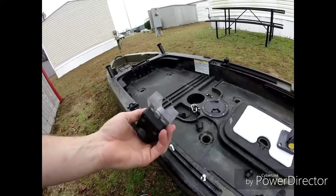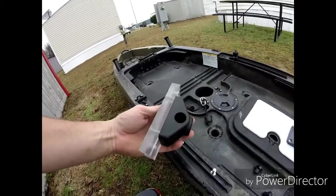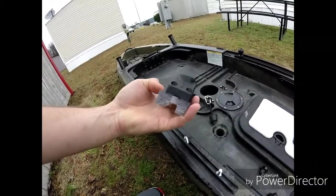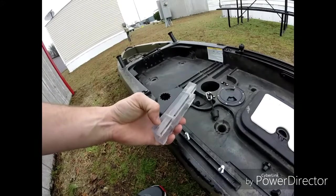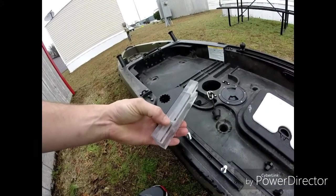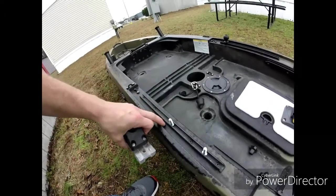It's a piece of Lexan or plexiglass, whatever you want to call it. I took a piece of 3/8 plexiglass and drilled it for the Scotty rod holder. Then I took two pieces and used acrylic cement to cement them onto the bottom, which gave it the support to go down and touch the side of the rail.